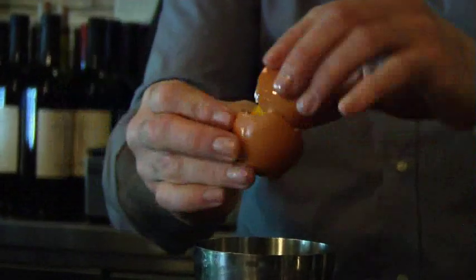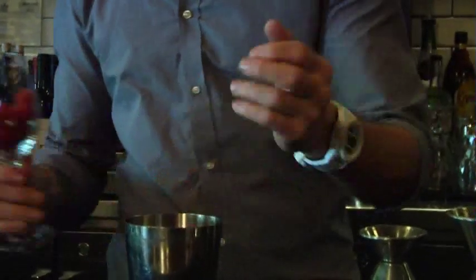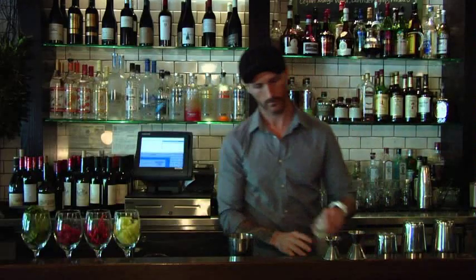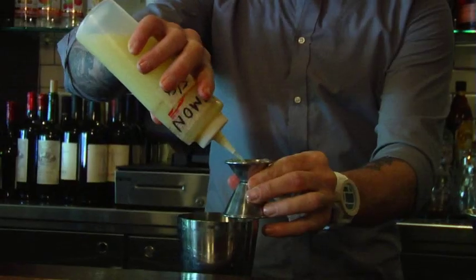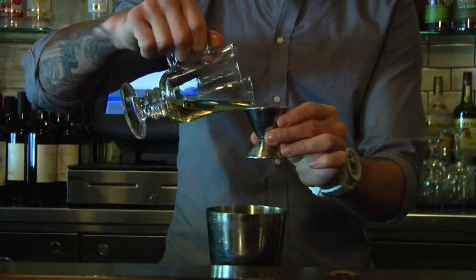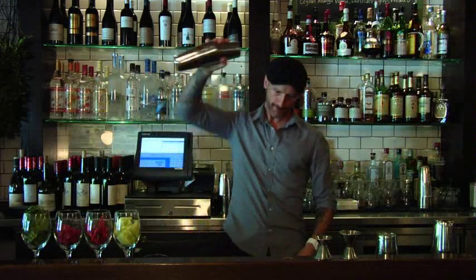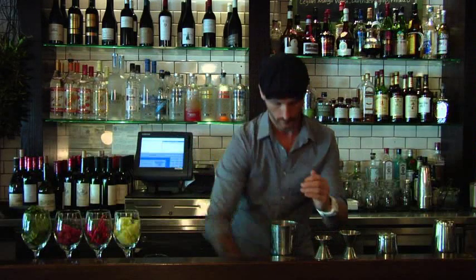Just the white, not the protein. And raspberries are soft, there's no need to go crazy. I just want to break it up. And an ounce and a half of reposado tequila. Add your ice.